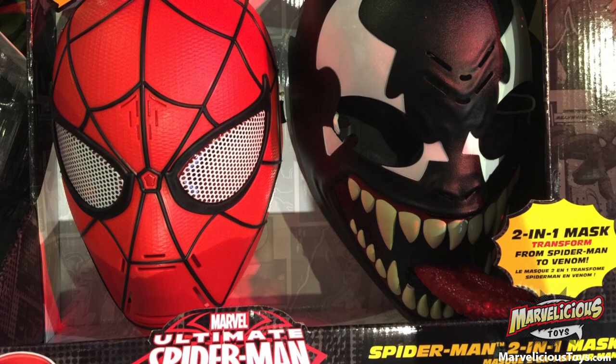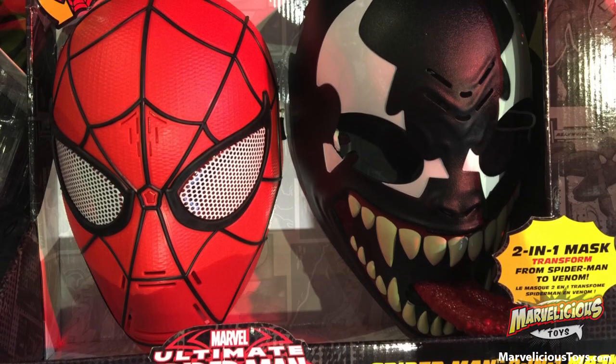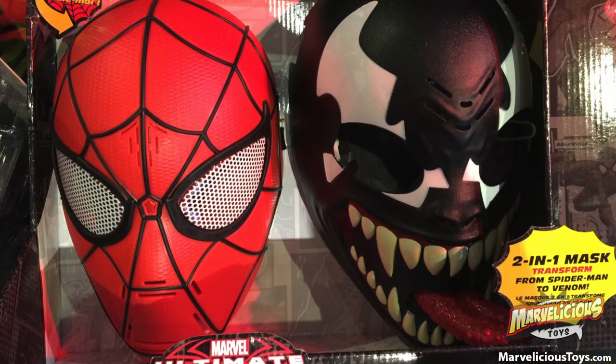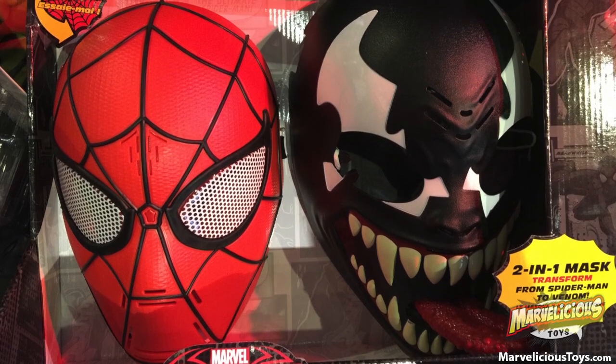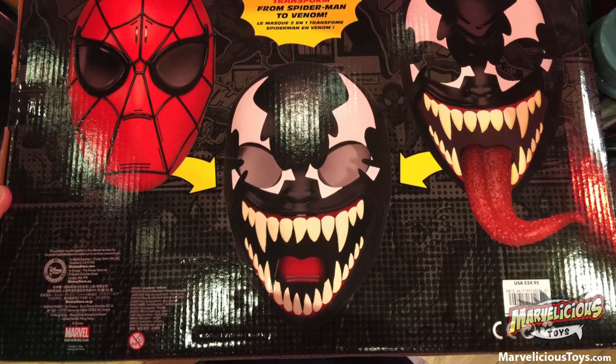I think the transformation is: as you put on the Spider-Man mask, you're Spider-Man. You take it off and then you're Venom. Or you leave the Spider-Man mask on and you snap the Venom one on over it as if the symbiote took you over. I think that's how it works.